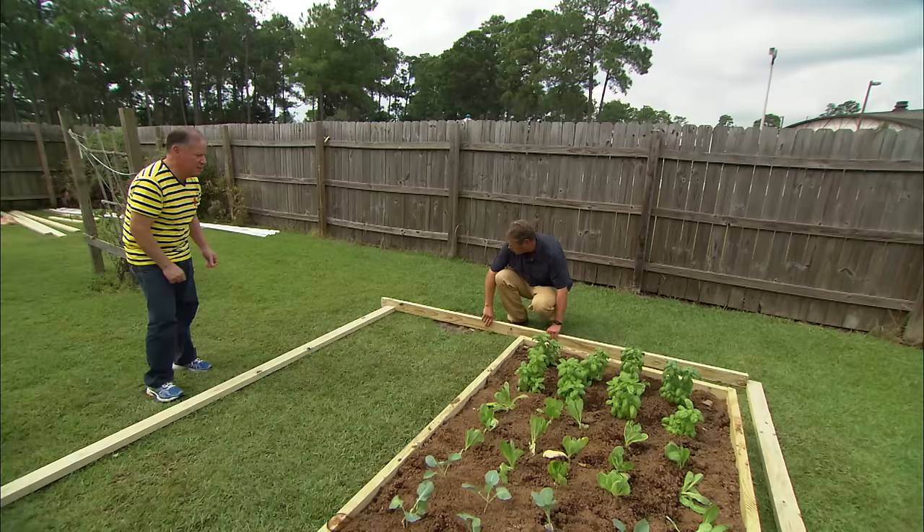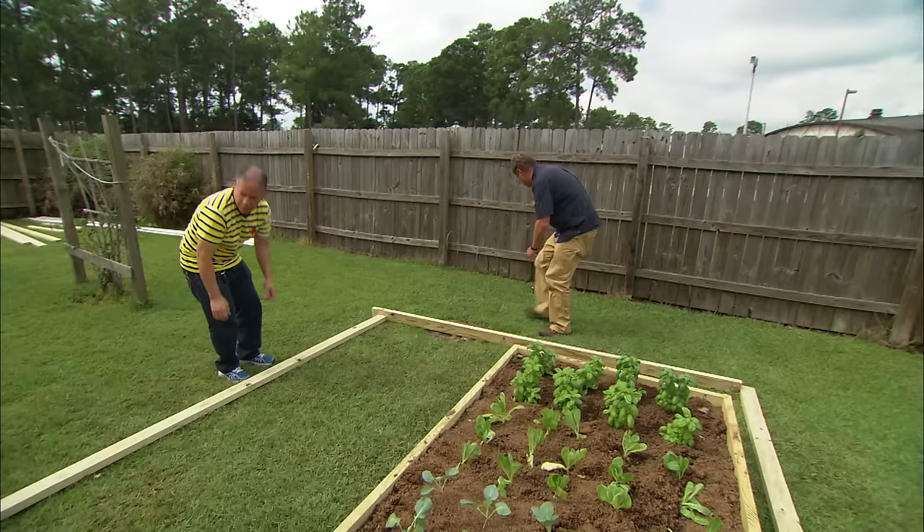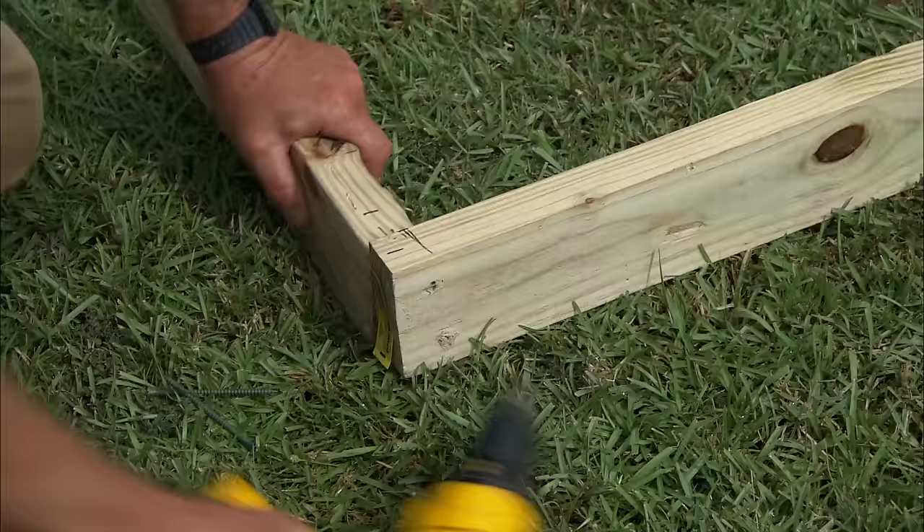Our high tunnel is gonna be ten feet by twelve feet, and that'll allow you to put in another raised bed. So we just want to line these up — line that one up with the end — and we're just gonna take and screw them together to make the base.